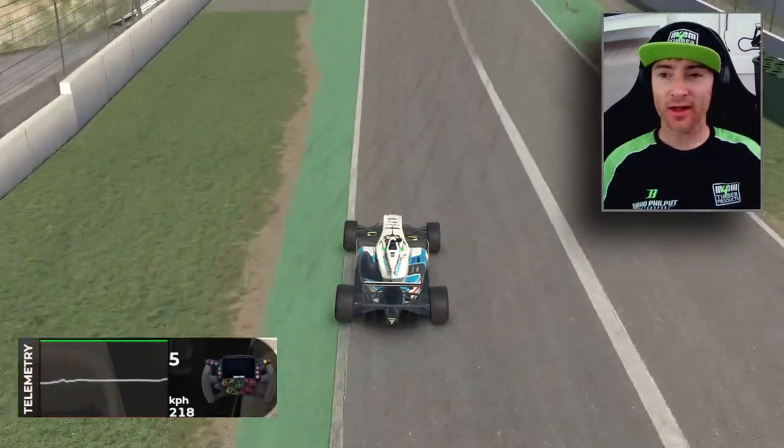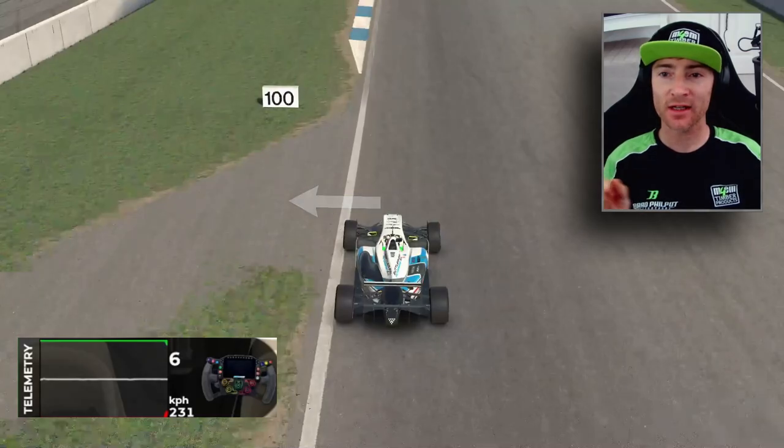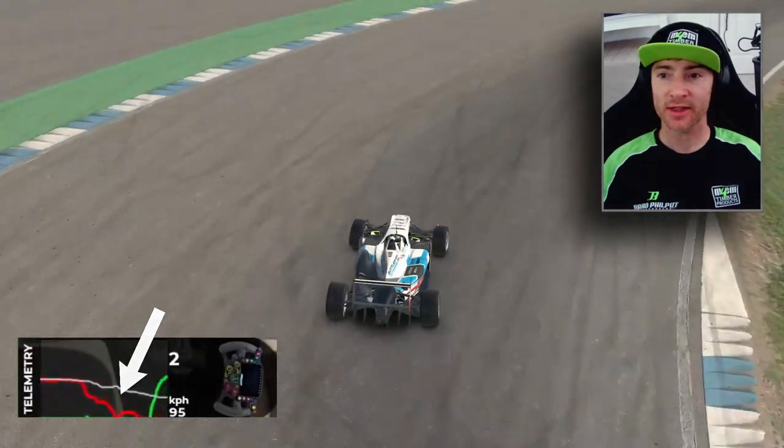The next corner isn't perfect but it's still my fastest lap of the session up to this point. We're braking in the middle of this access road and we're trailing the brakes all the way down to second gear. You can see on the telemetry there we're trailing up to the apex.